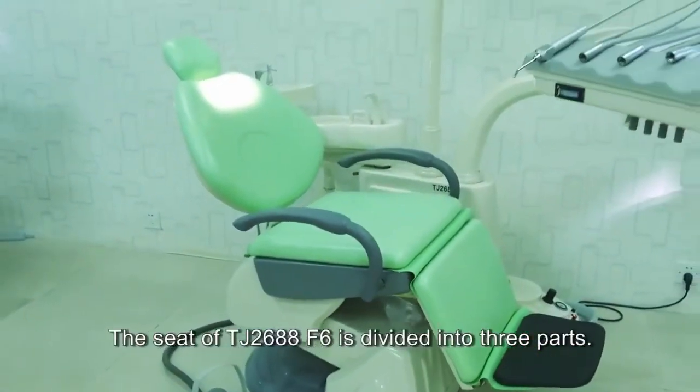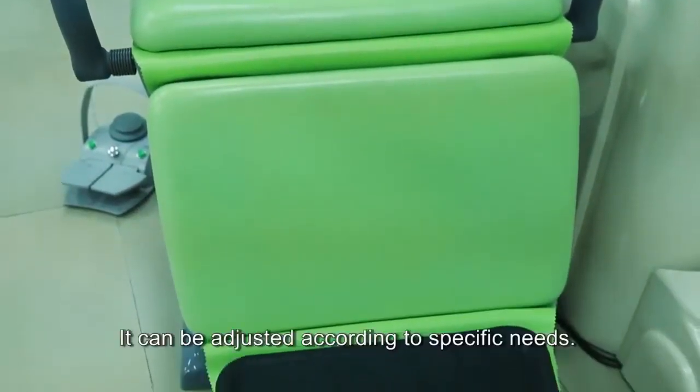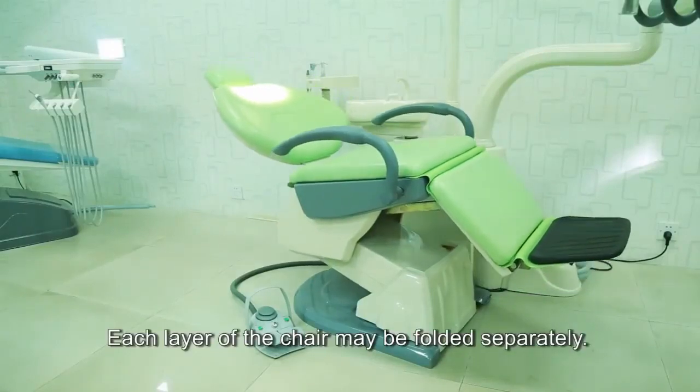The seat of TJ 2688 F6 is divided into three parts. It can be adjusted according to specific needs. Each layer of the chair may be folded separately.